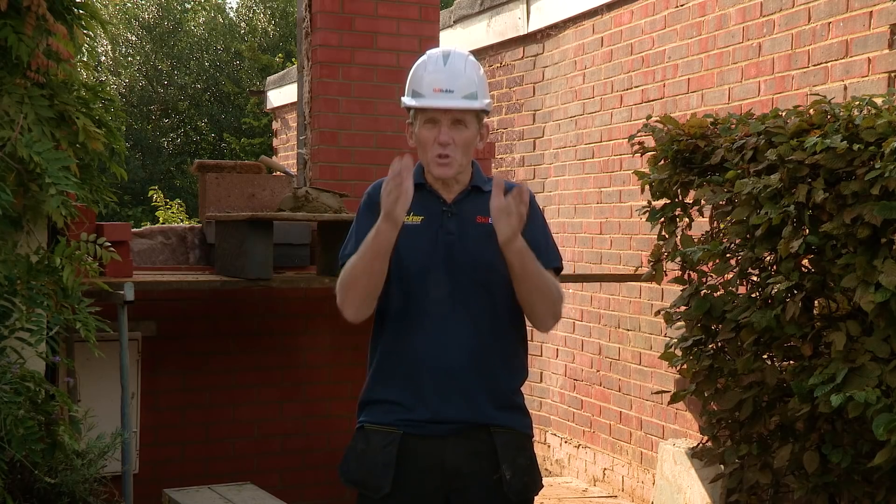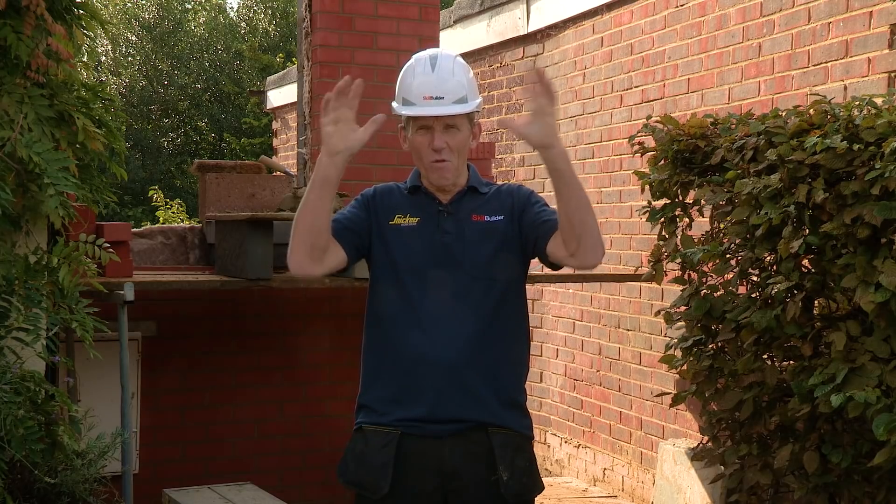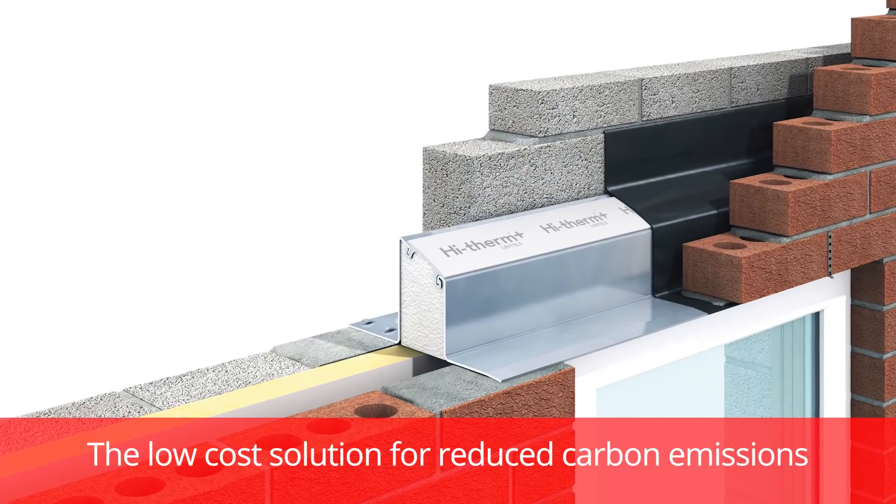Now if you do that with a two-part lintel system and put the insulation down, there are several problems. One is you've got to prop the lintel, the other is you've got to fireproof around it, and you've got to put in cavity closures.